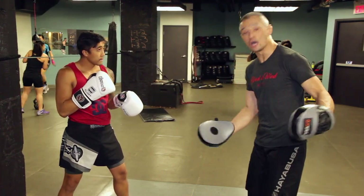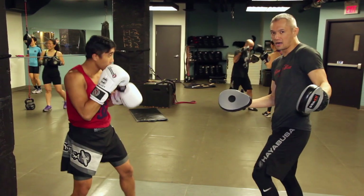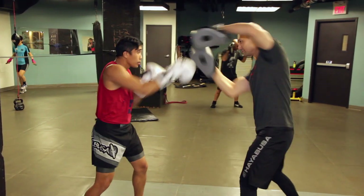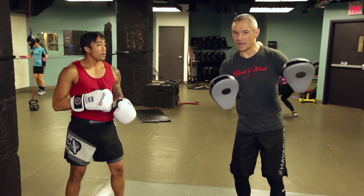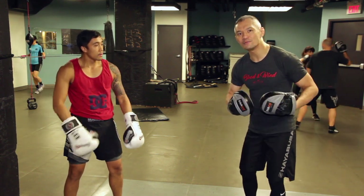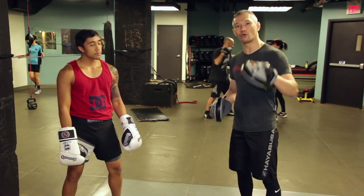The key thing is to mix this in with focus mitts, with our focus mitt drills — meaning one, two. At any time I can feed that counter. When you're doing pads, when you're doing focus mitts, the pad holder is not just a talking heavy bag. I'm a heavy bag that also hits back. You want to try and simulate the actual sparring experience. Put rollovers into your drills.